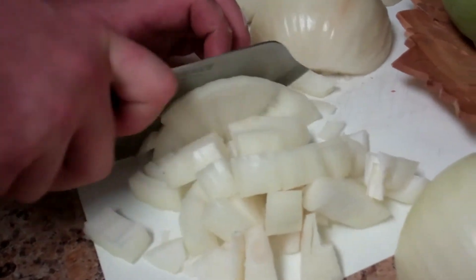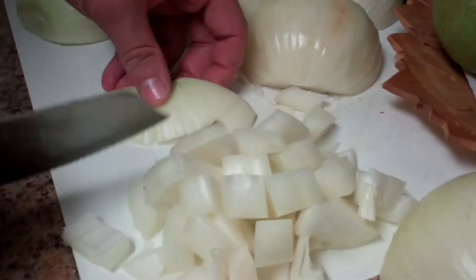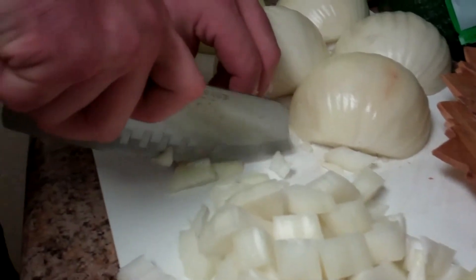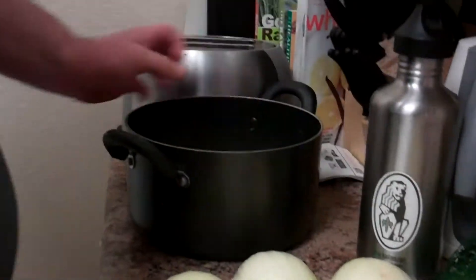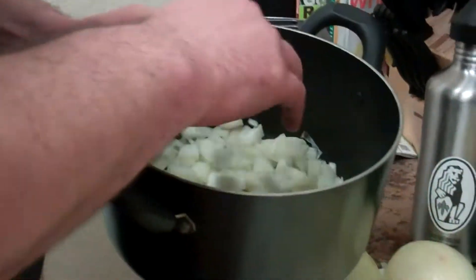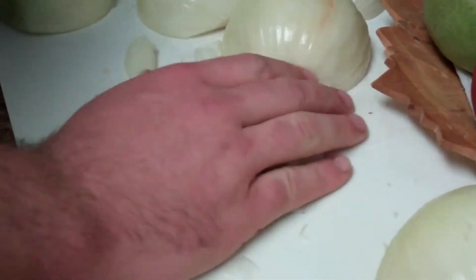About a half an inch at a time, just chop. What this does is have the onion come out in nice rough chunks, which is ideal for the texture of the soup and the caramelizing of the onions. Once you get down to it and there's not much left, lay it down and then just chop it this way. And suddenly you have all these nice rough chunks of onion. I'll go ahead and do that for the rest of these onions.